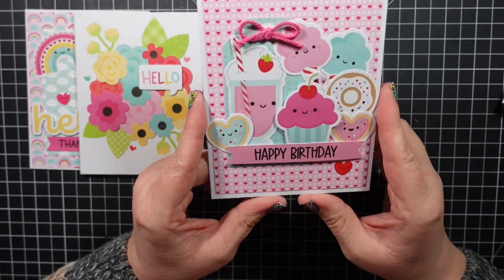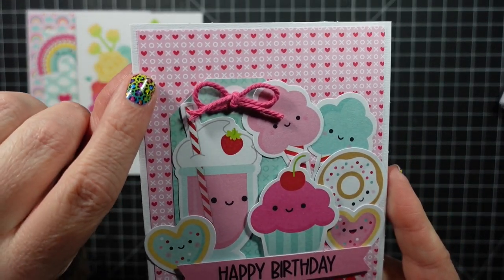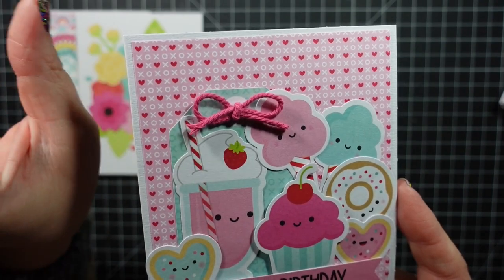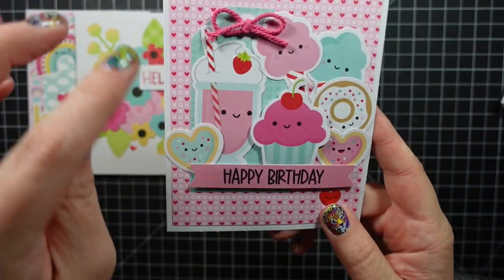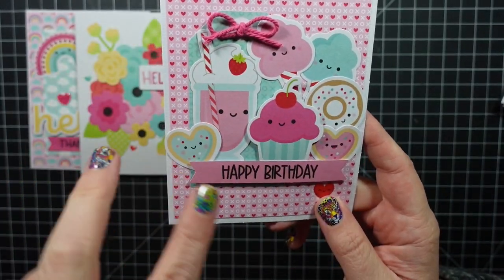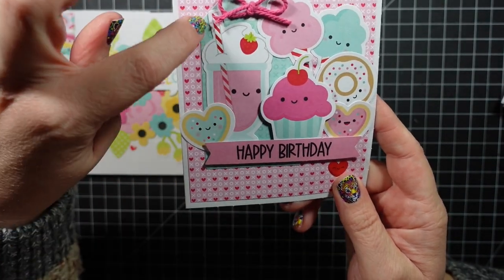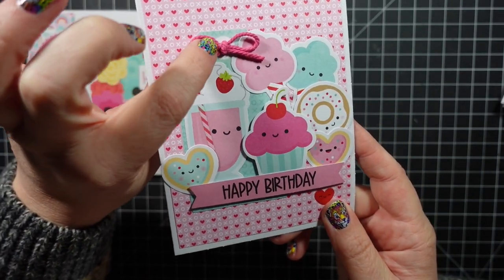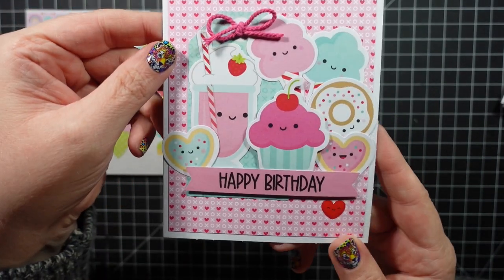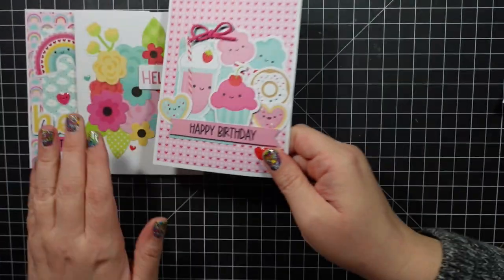Next is a happy birthday card, which I think is really sweet. The pattern paper is kind of valentine's/XOXO style, but I added cotton candies, a donut, two heart cookies, cupcakes, a little shake, then Happy Birthday. Back here is a tag that you can't really see, and then I added a little pink twine from my stash and a little shaped sprinkle heart.